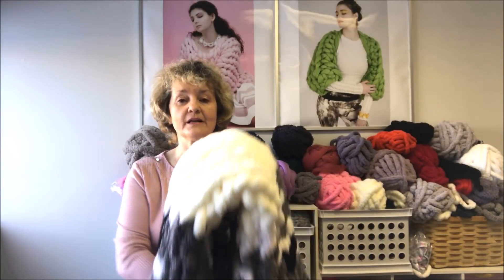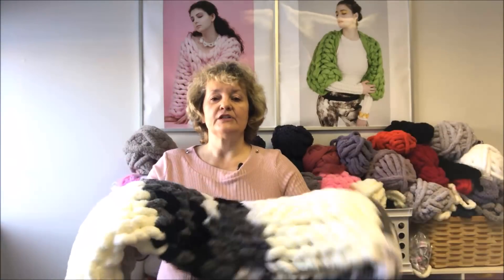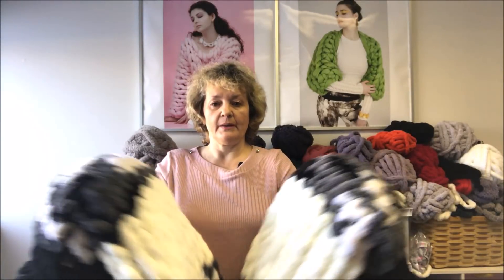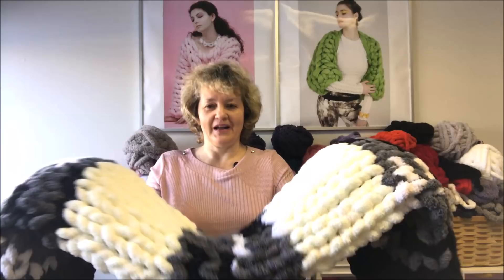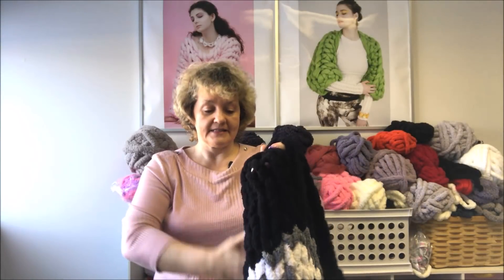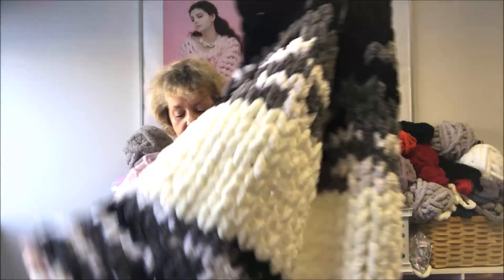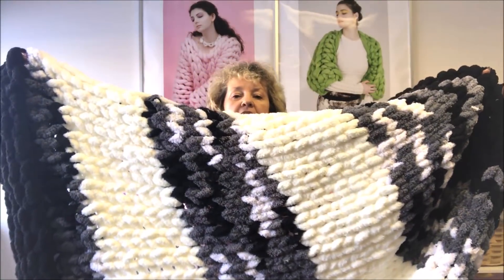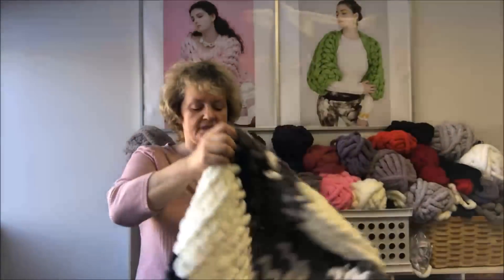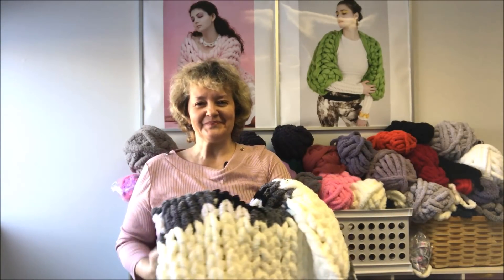Now that you've seen all the colors we have for variegated colors, we will use one of them — salt and pepper, as I mentioned. We will also use black and ivory. So we will need two black, three salt and pepper, and two ivory. The size of the blanket is 40 by 60 — it's our most popular size. It's a pretty big blanket, enough to cover a medium-sized person sitting on the couch watching TV.